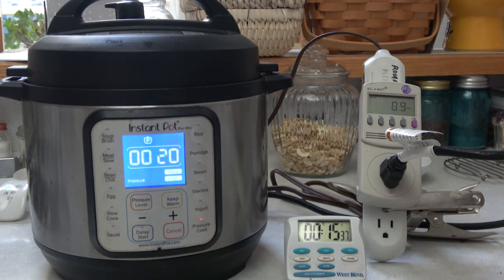It took 15 minutes and 35 seconds to reach the pressure needed. Now the Instant Pot is doing the steaming cooking, and you can see the wattage dropped to half a watt — so it's no longer heating up, just maintaining. This will go on for 20 minutes and then the garbanzos should be ready.